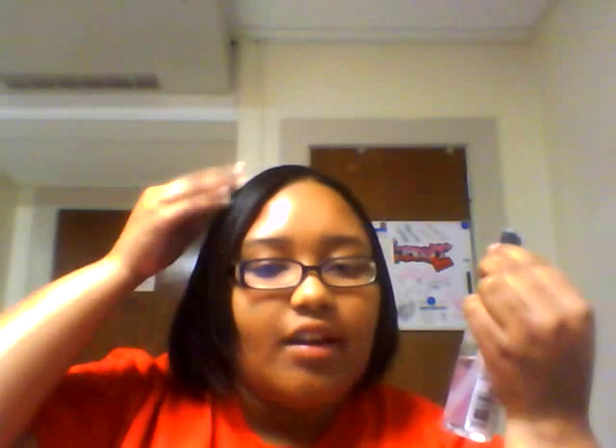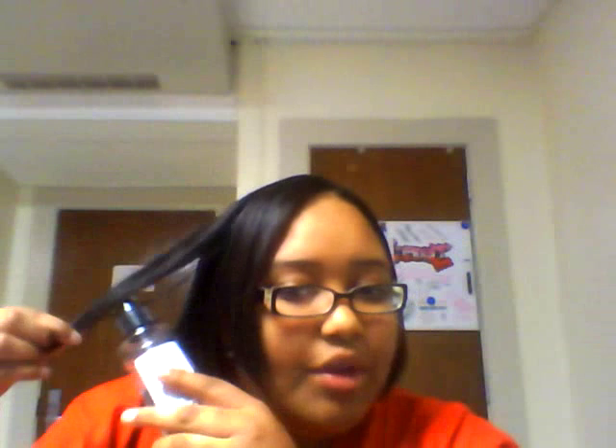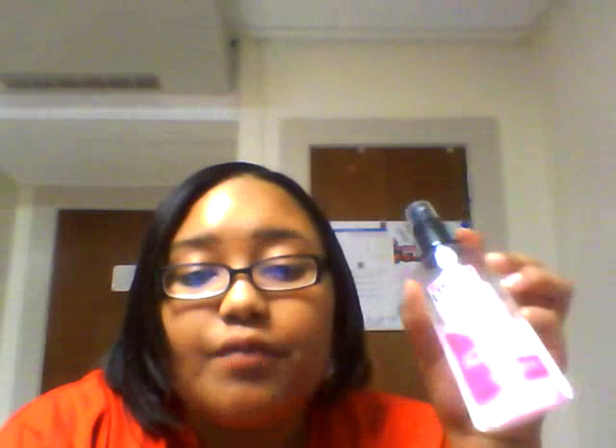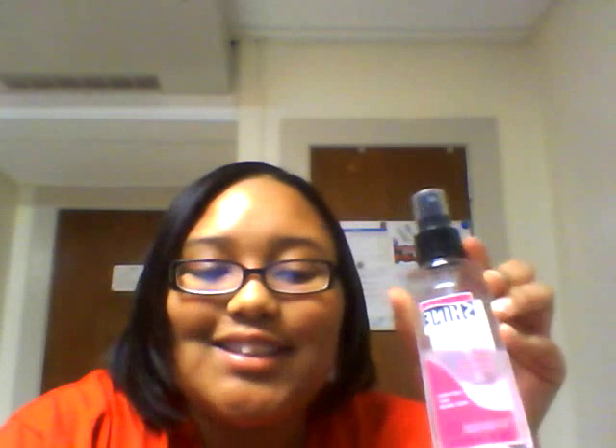When I put this on my hair and was going to flat iron it, I took a piece, sprayed it on there, and put the flat iron through it. My ends were very dry — it was terrible how dry they were. It just fried my hair and I didn't know how to repair it, so I had to get it cut. I wouldn't use this product unless you're prepared for a trim.